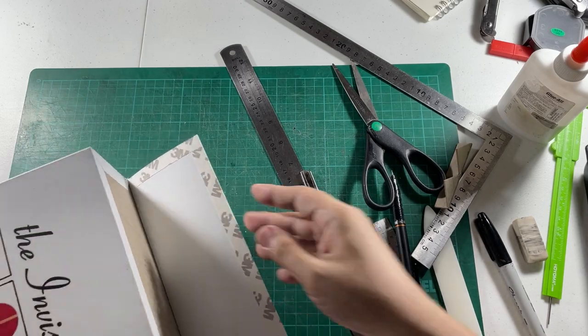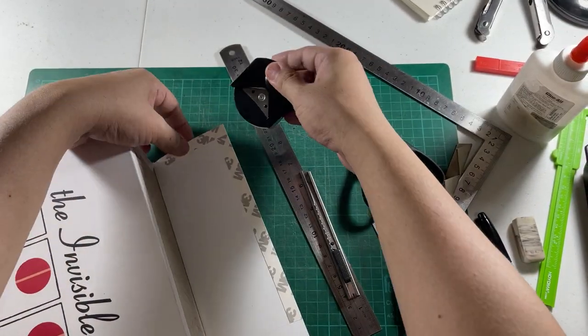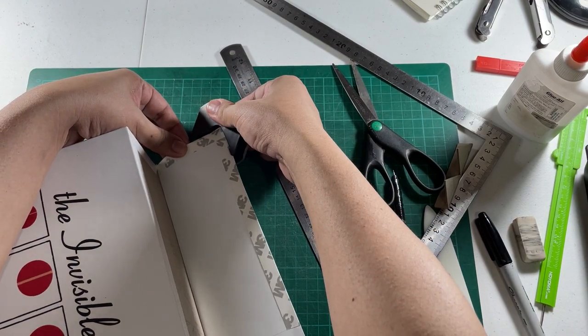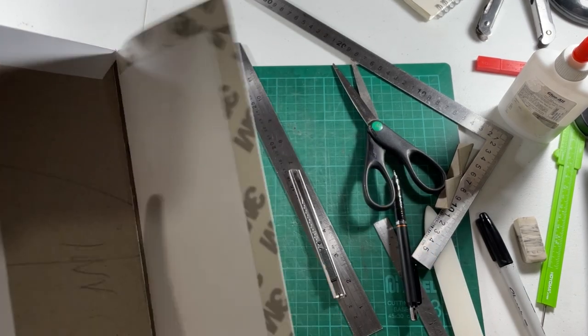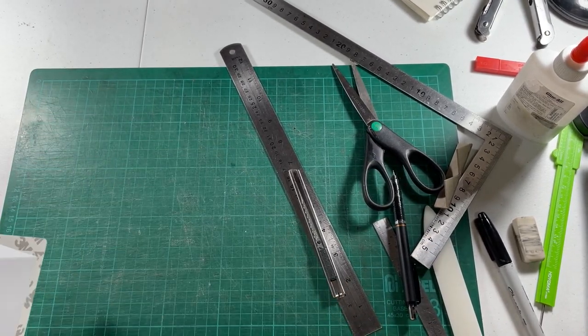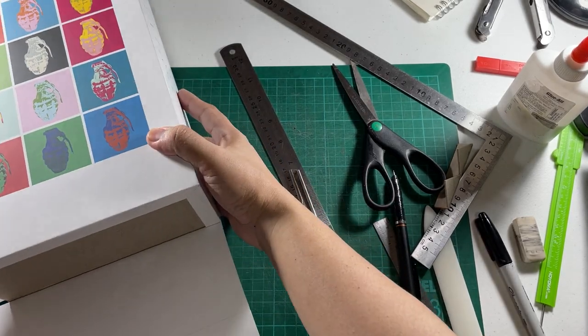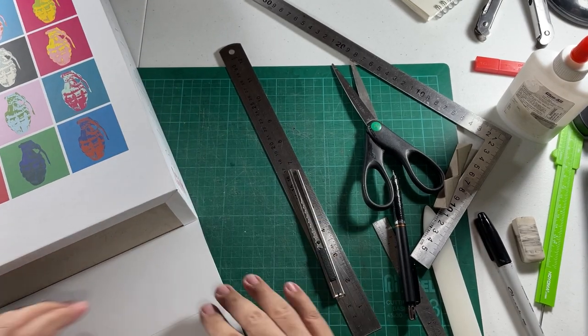I have this little tool that makes round edges — we're going to use that right here on the corners. And then we're going to work on this side the same way. With that, we're done with this step.